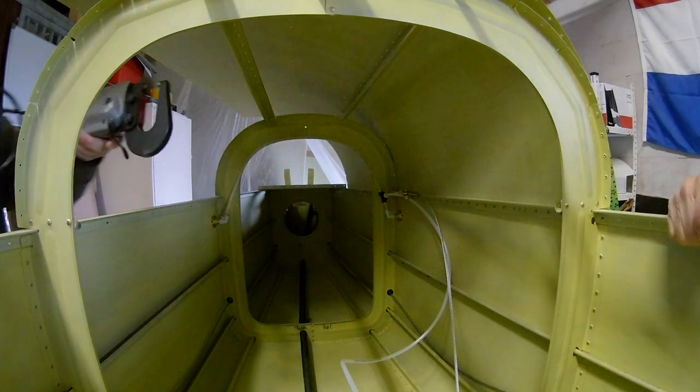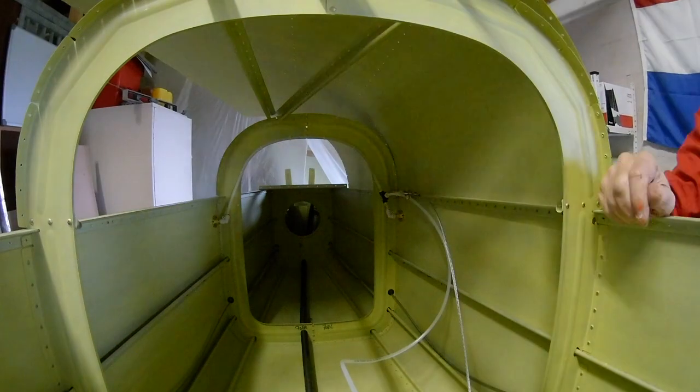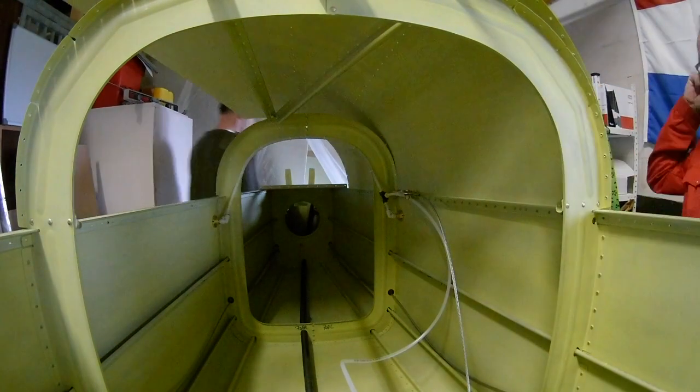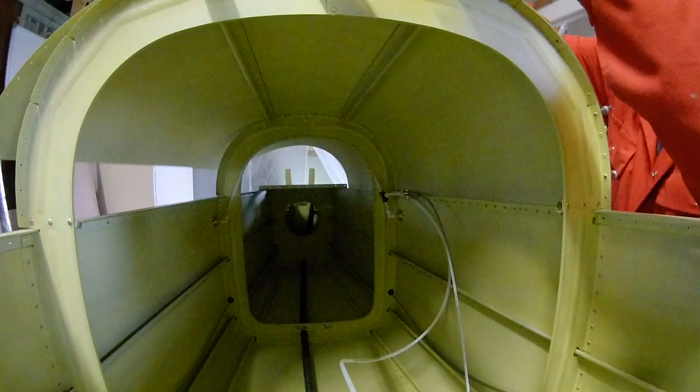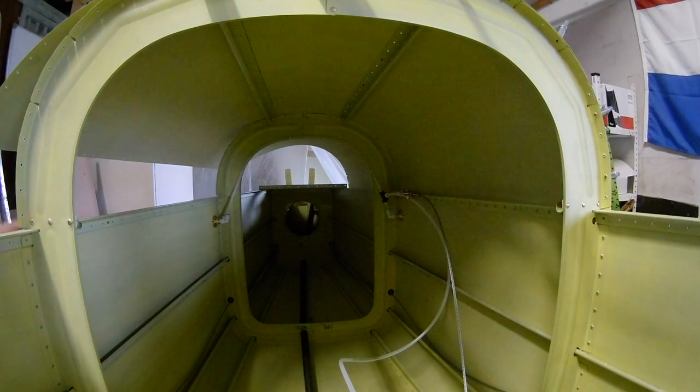Actually, I think I made a mistake there because I riveted something which I shouldn't — you'll see that in a later video. I riveted the bulkhead top, which you shouldn't do. I'll get back to it later.